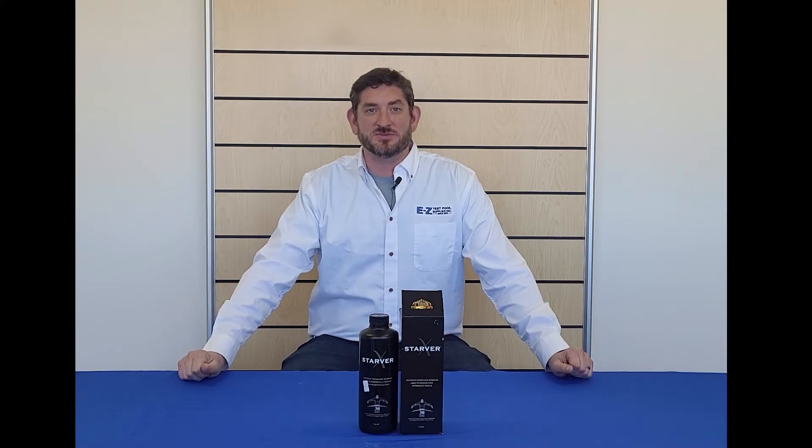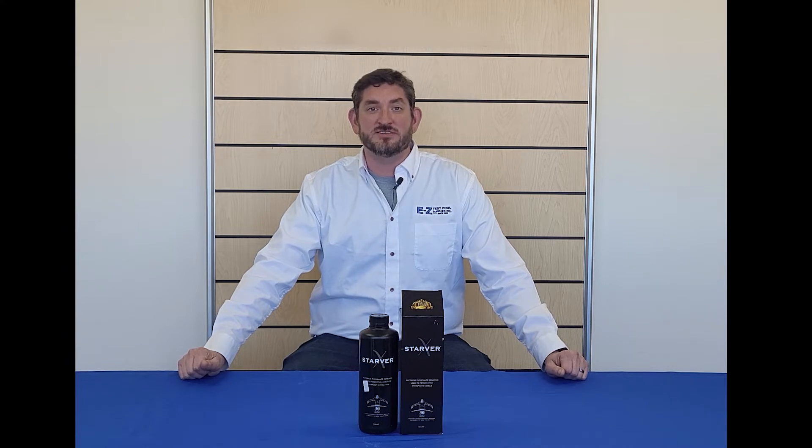Hello, this is Kent from Easy Test Pool Supplies, and today we'll be talking about Starver X from Spec Count. Starver X is a superior strength phosphate remover for pools. Its curative solution is designed to reduce phosphate levels and improve water clarity within 24 hours.